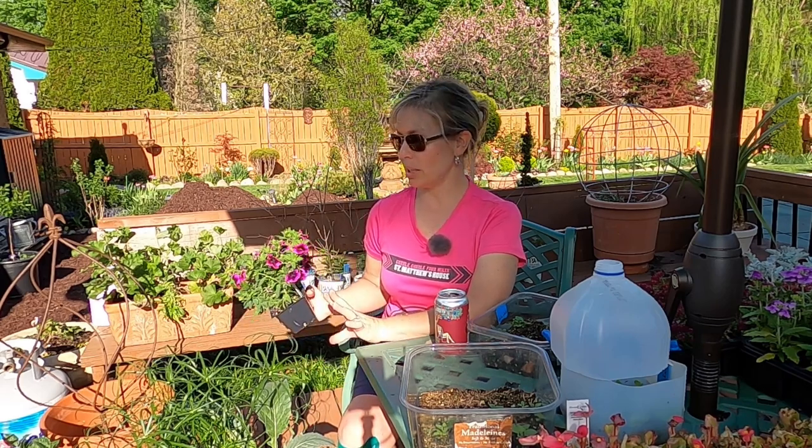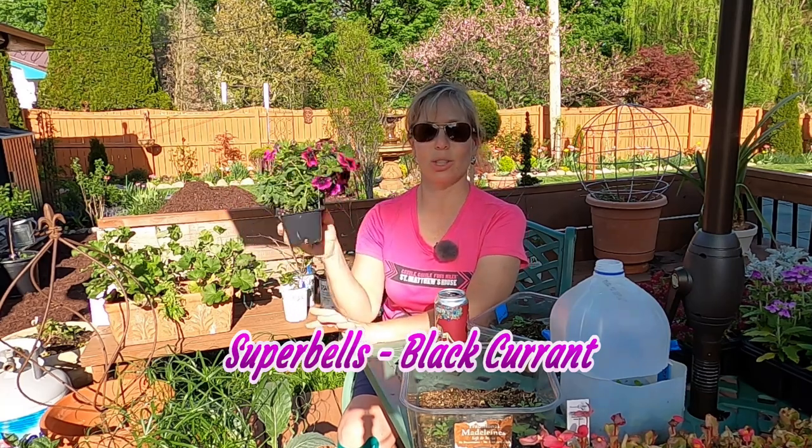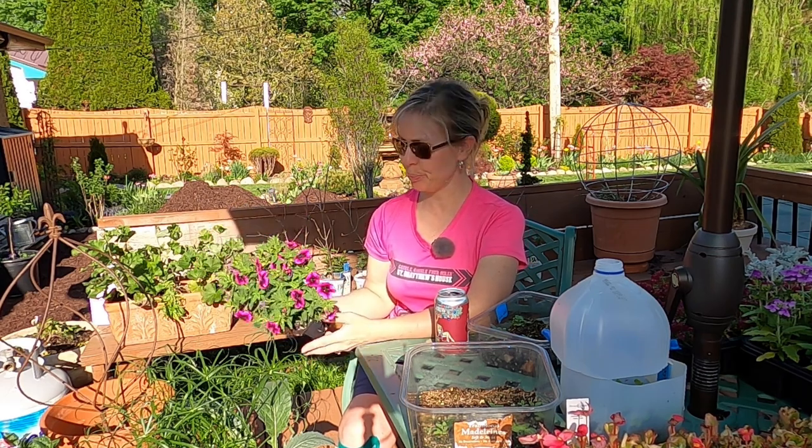I also plan to plant up some additional planters with Clematis — that will probably be another video. In that planting I also plan to use Super Bells Black Currant, which are Calibrachoa. These are super gorgeous and do really well in pots because they don't require as much watering. I think they'll go well with just about any of the Clematis I have — white, pink, and the one called Multi-Blue, which looks kind of purple to me.